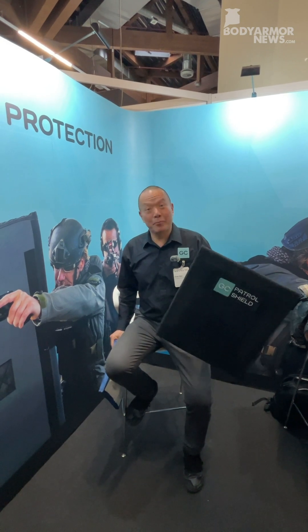Hello, I'm Sandy Chen, the CEO of Graphene Composites, or GC, and this is our GC Shield. This is our main product.